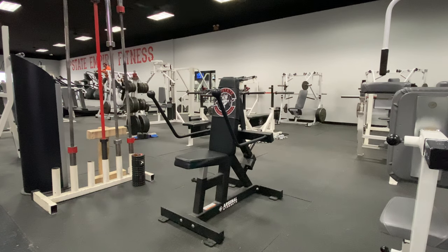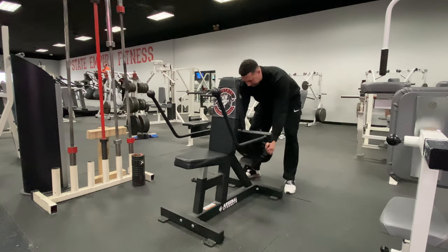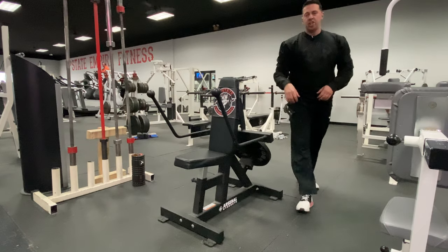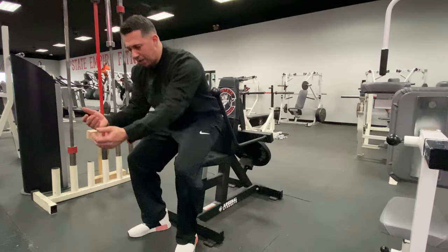The Arsenal Dip Machine is a plate-loaded machine, so in order to add resistance, you will need to add a plate to the back. This machine can also target your chest, and I'll show you a couple different variations. First we'll work the triceps.